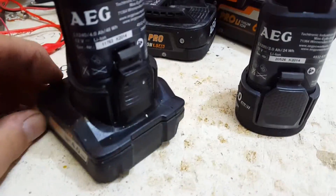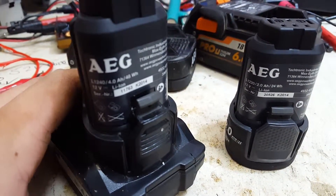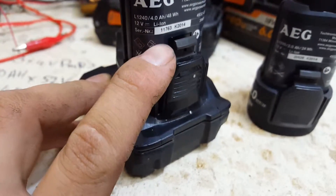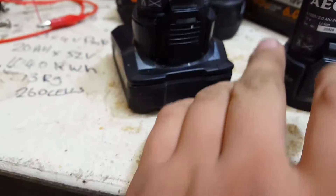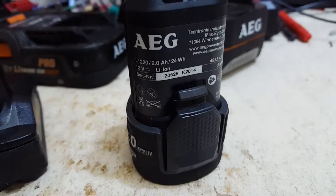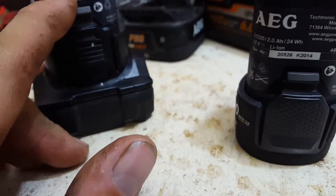Alright, a bit of a deconstruction video for you with the AEG 4Ah 12V, model number L1240, and the 12V 2Ah L1220. 24Wh and 48Wh.